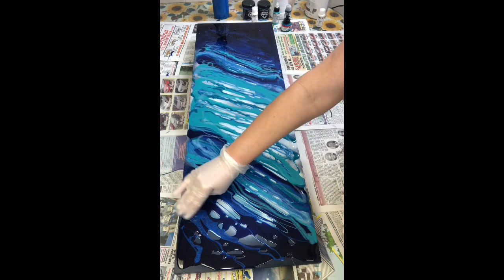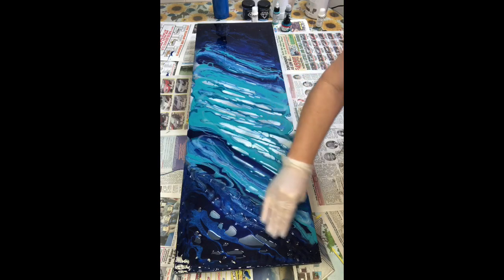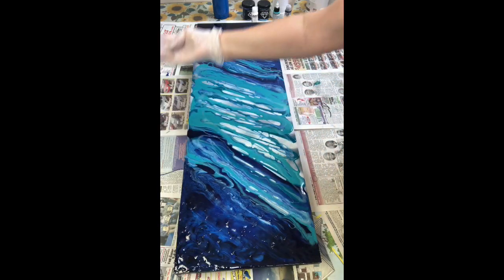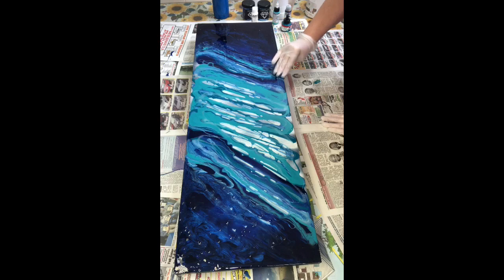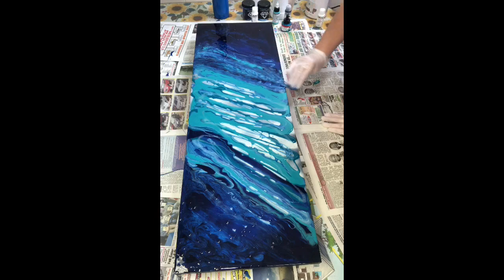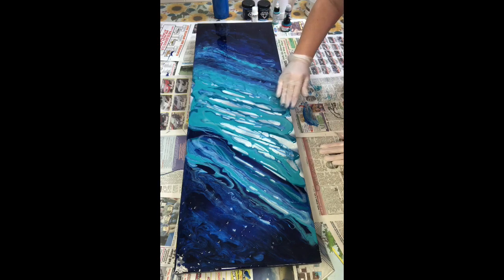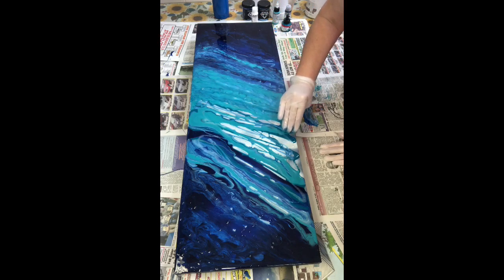Everybody has their own technique, and when you're first developing yours, you'll come to realize what works for you. I have a tap-in-motion technique when making coverage of my piece — spreading out the paints and making sure all the board is covered. By tapping in this motion, although I get color transition, I don't get as much blending of the colors. By tapping and making sure all the canvas is covered, the colors stay somewhat defined in themselves.